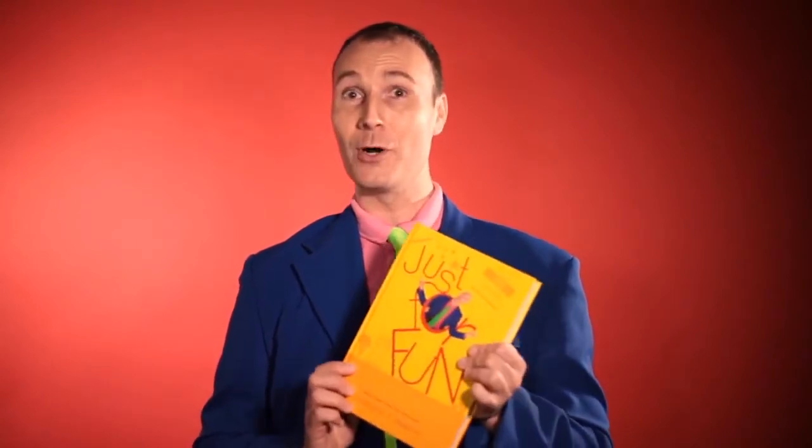Hey guys, Christopher T. Magician here — the T stands for taco. I am so excited to show you guys my brand new book. It's called Just for Fun. This is actually my first time holding it.